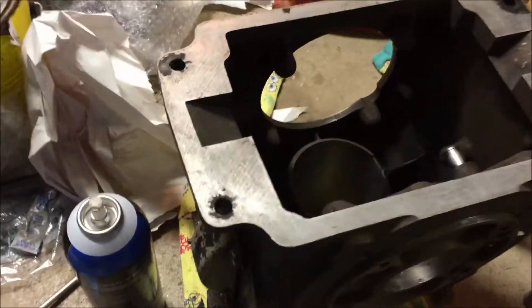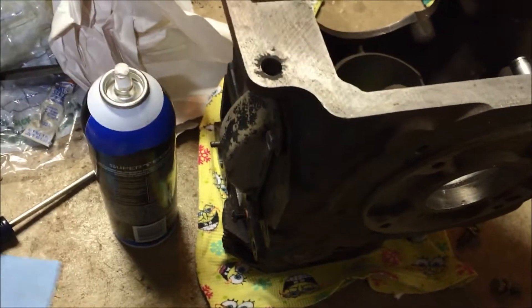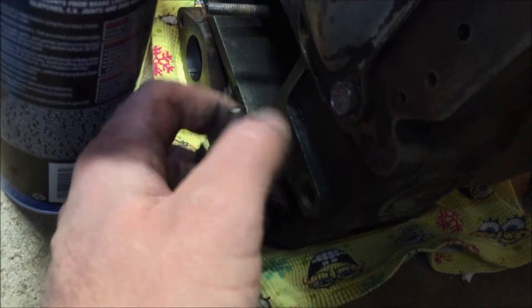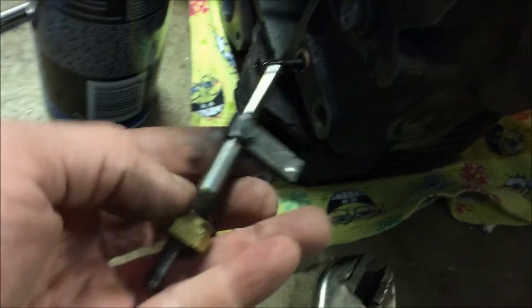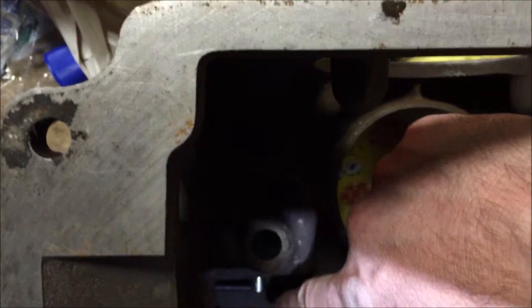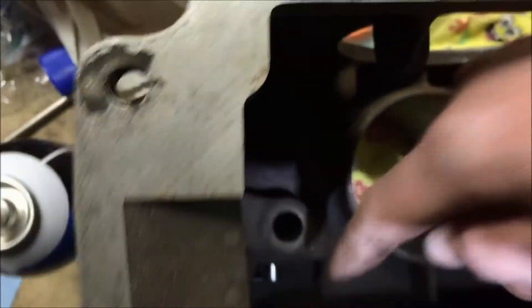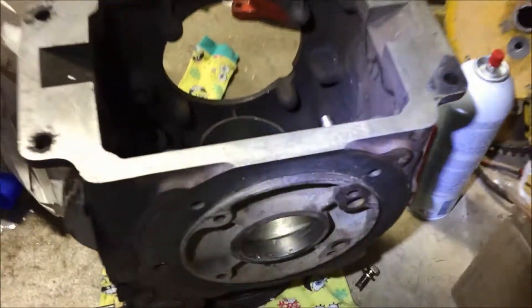The first step of putting this motor back together is to put in a new governor. There's a pin on the side that you've got to pull out, and you've got your governor cross shaft that goes in there. The governor goes all the way from the bottom of the motor to up here, so it's the first thing that has to go in. The gear goes on the stub shaft, and the cross shaft comes out the side.